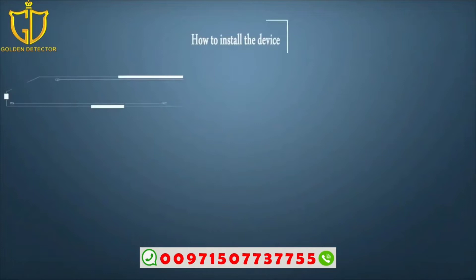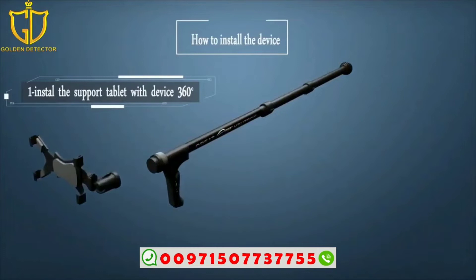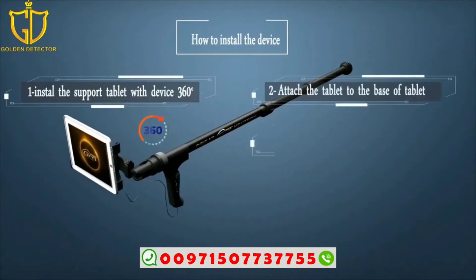To install the device: first, install the support tablet with the device at 360 degrees. Second, attach the tablet to the base of the tablet. Third, connect the USB charger to the tablet.